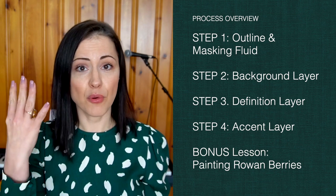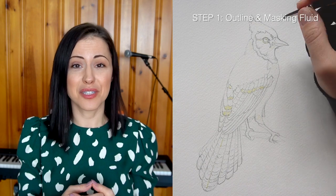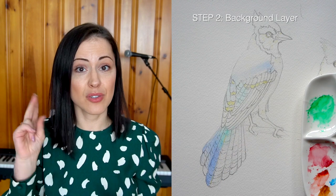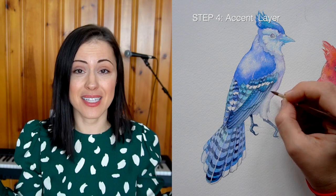If you've ever wondered how to build your palette around a particular subject, this will be very helpful as we talk about our base colors, our light and shadow colors, and our boost colors that really help accentuate your work and make it pop. In terms of the process, there are four key steps. We're going to start with an outline and masking fluid — we'll talk about the reasons for using it and how it can enhance your work. In step two we'll talk about our background layer, the direction of light, and how it affects your subject and informs your color choices. Step three is all about definition — that's where we start adding more details, including different strokes and approaches to create a realistic effect of feathers.